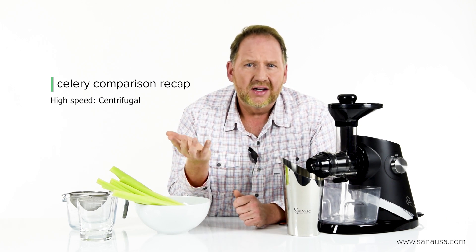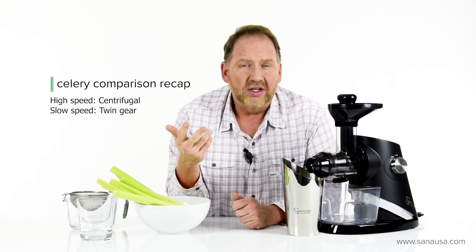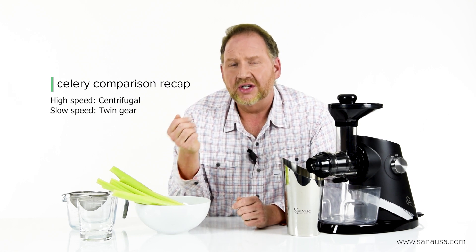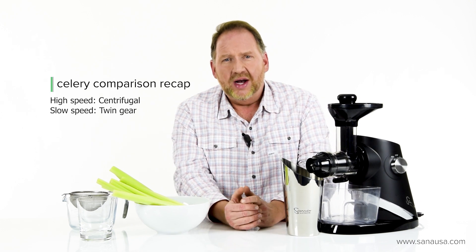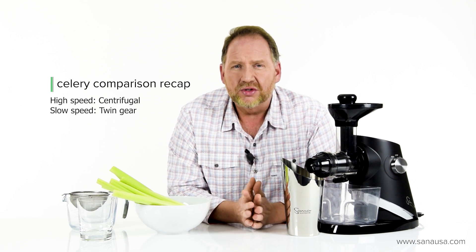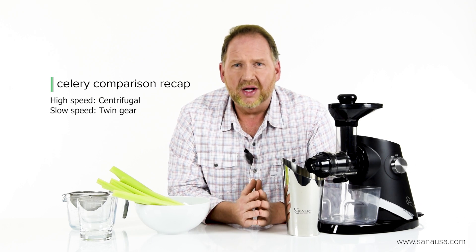On the other side we also looked at three types of slow juicers — twin gear and then the two single gear types. For twin gear we looked at an Angel, and that's the juicer to get if you want the absolute highest yield. On the other hand, it is the most expensive by quite a bit. It's a complex machine, really for the hardcore juicer, but it does a lot of things really well, and of course it'll do celery well.